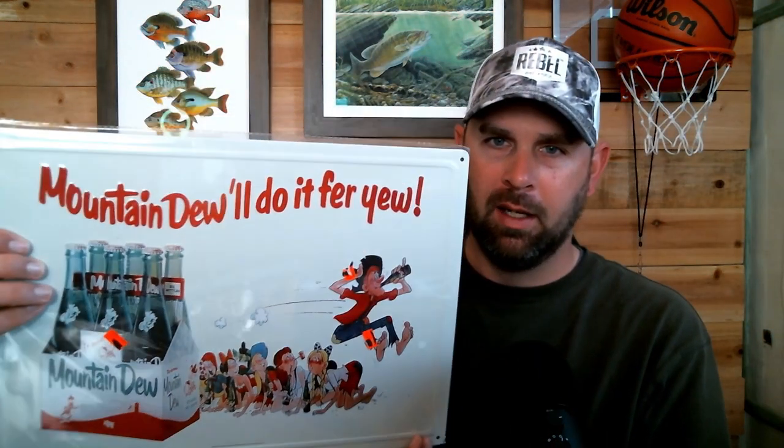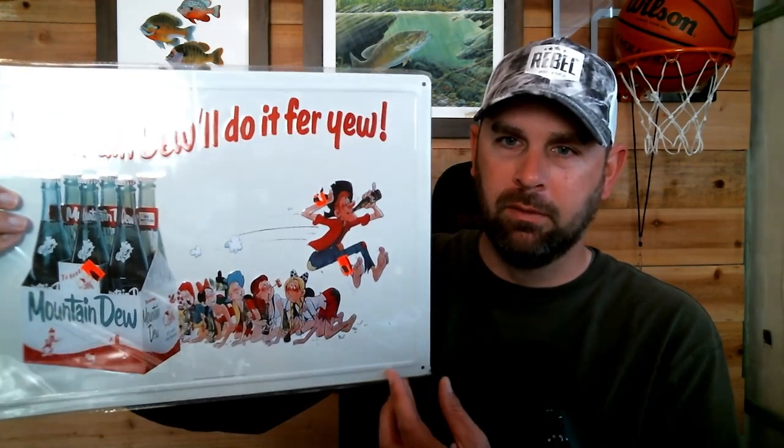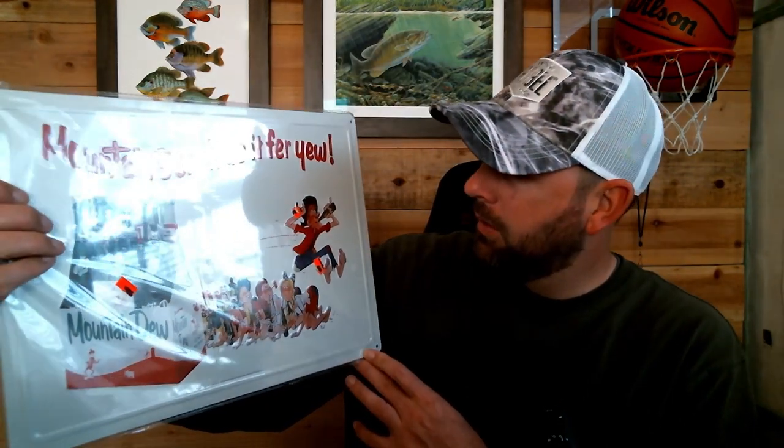There are a few more rocks in the background on that one. The last piece has nothing to do with fishing — it's a Mountain Dew sign. 'Mountain Dew will do it for you.' I wonder what year that's from — it's kind of cool, old-school stuff. I may put one of these up behind me or hang up a couple things. I've been getting requests to hang stuff up here, but I don't want it too cluttered. Anyway, thanks for watching!